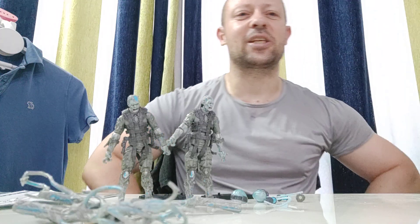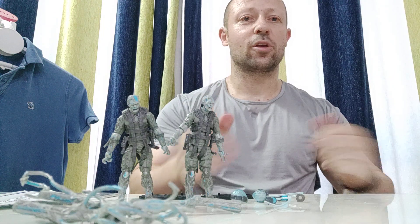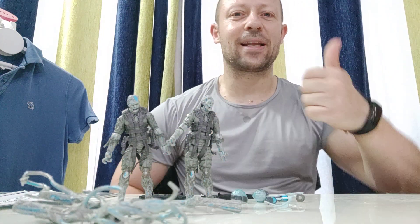This is Awesome Action Toy signing out. Please like, share and subscribe. I'll be back with more Awesome Action Toy videos for you. Stay happy and keep collecting. Bye bye.